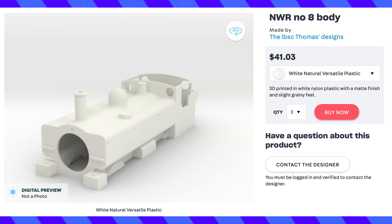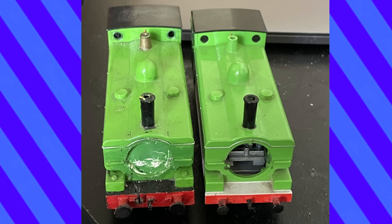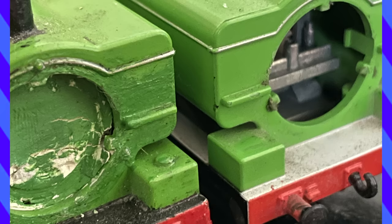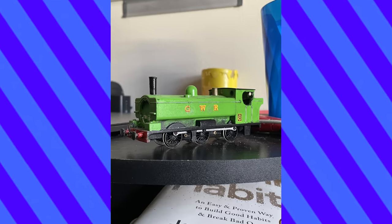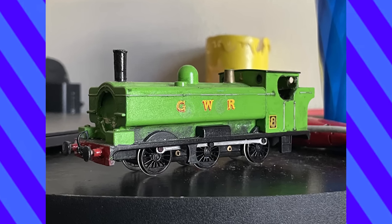There is a 3D print available for Duck, but I had not initially planned to make him. I already owned two Bachman Ducks, and I think it's a decent representation of the character. Something I noticed about the Bachman model is that some releases have the sandbox cap and others don't — it seems like it was removed in later waves. Of the two models I owned, I liked the challenge of cleaning up the older one, which also had the sandbox caps.